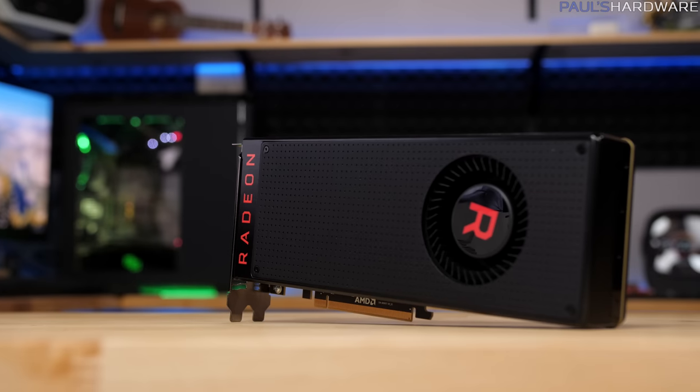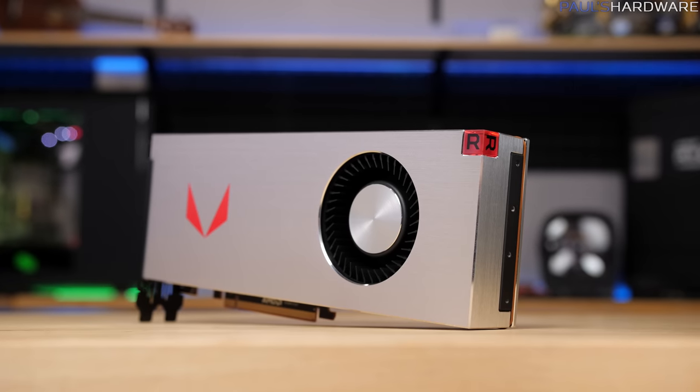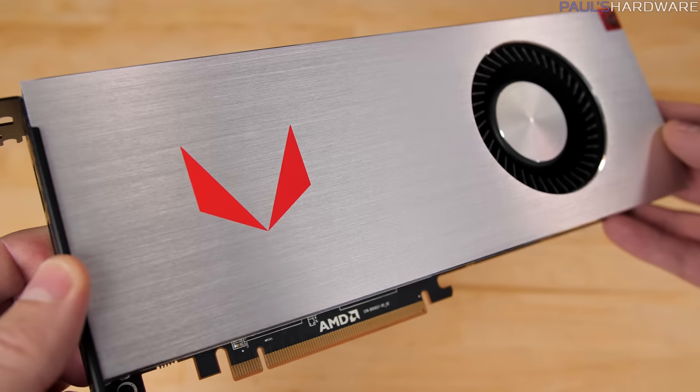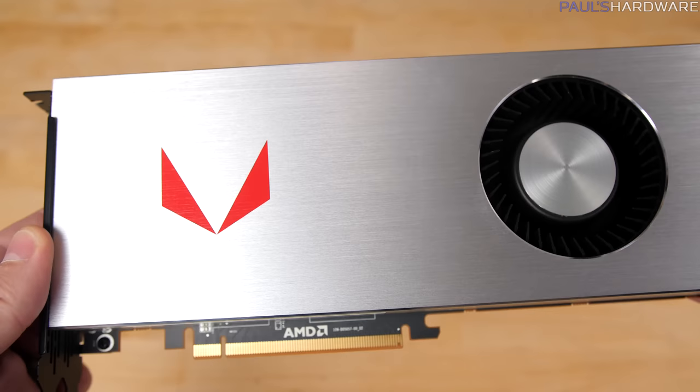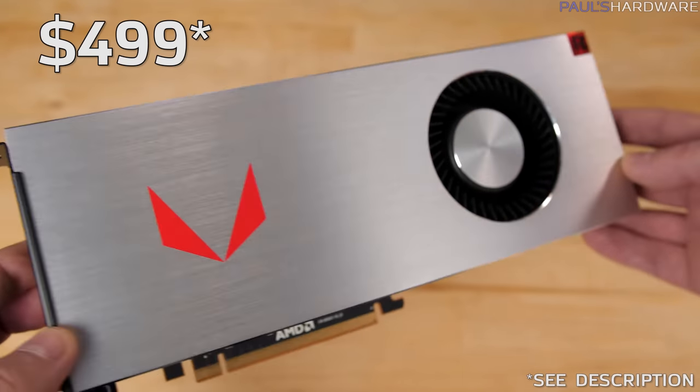Welcome to my second ever Radeon RX Vega review. A couple days ago I benchmarked and overclocked the Vega 56, and today I'll be doing the same with the Vega 64. The Vega 64 air-cooled non-limited edition is theoretically $499 at retail, which is the price I'll be using for comparison today, so the nearest competition from NVIDIA is the GTX 1080.